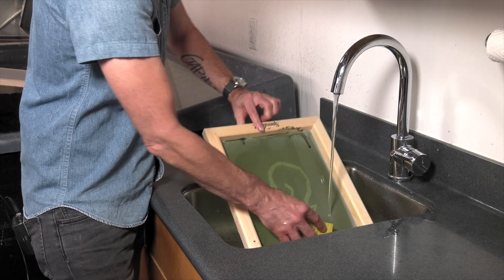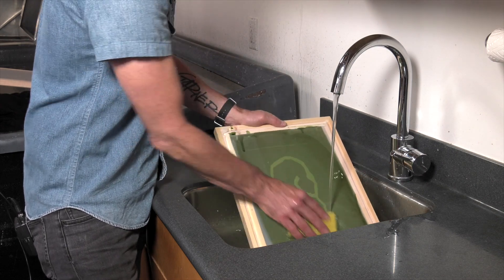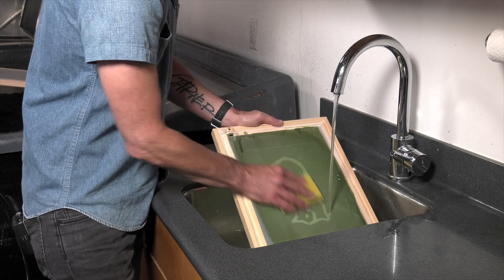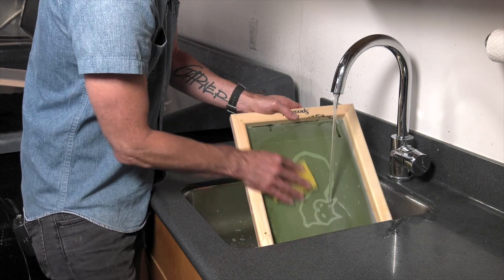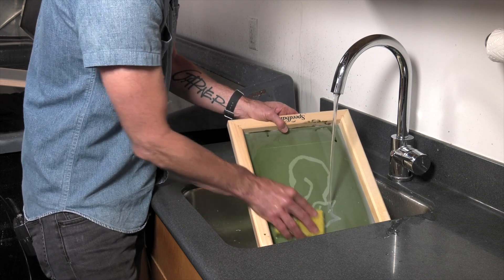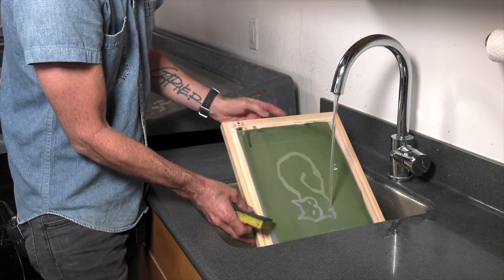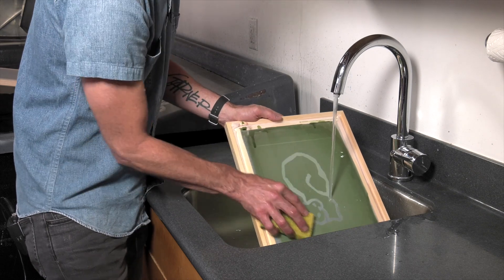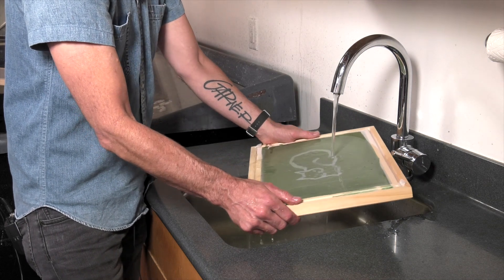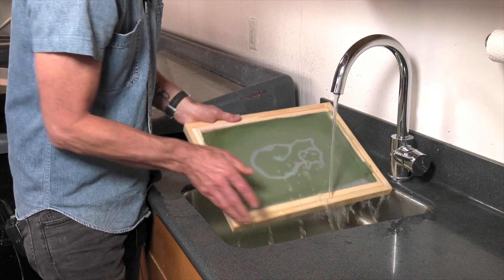What we're attempting to do is wash out the uncured emulsion that's on the screen — meaning whatever the light did not hit will still be able to be washed out. I'm going in circular motions, making sure I wash out the entire screen and image area, not just working one area. You don't want to do it very hard either — the emulsion is actually washing away with just the pressure of the water, so I really don't have to scrub.